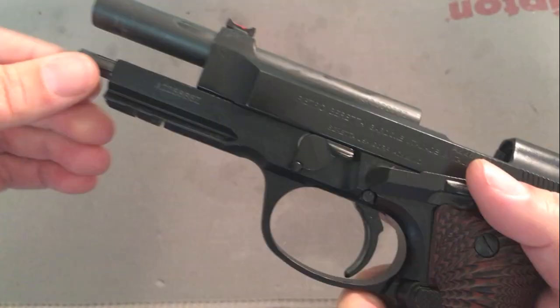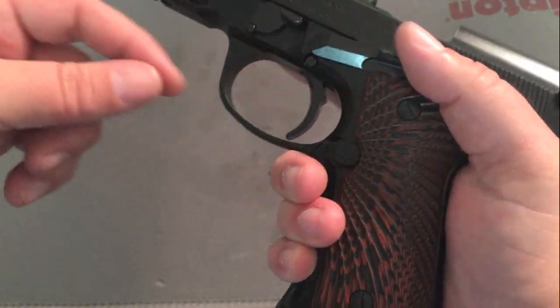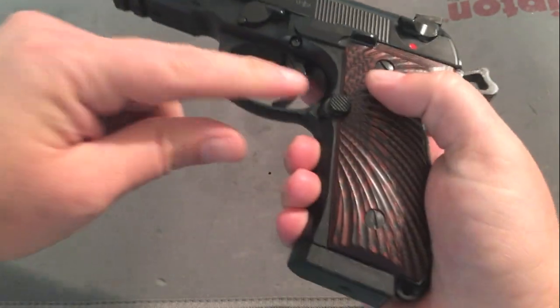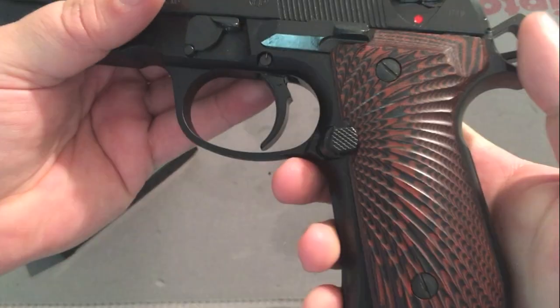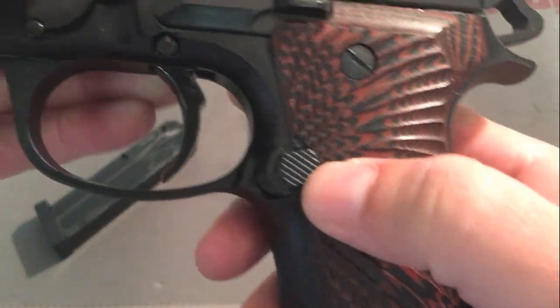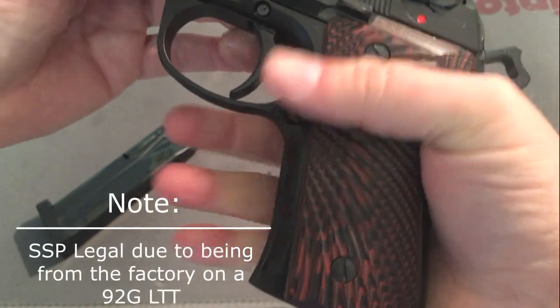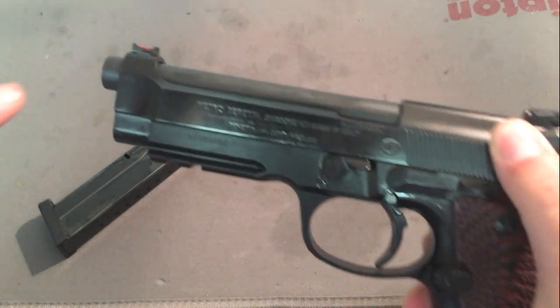I also replaced the plastic trigger that comes in them now — I replaced it with the metal trigger just for feel, fit, and function. And I replaced the small mag release with the oversized mag release. It really helps me eject the mag out for competition.